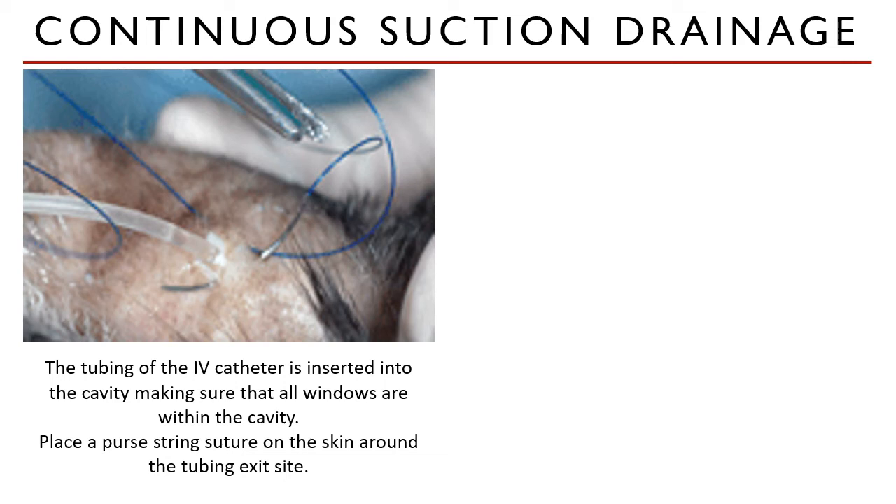The cut tubing of the butterfly catheter is inserted into the cavity through the stab incision. Make sure that all the windows are placed within the cavity to facilitate drainage. To secure the tubing, place a purse string suture around the skin and the tubing to create a negative pressure.